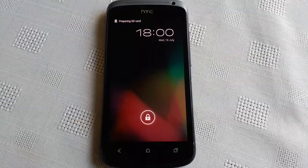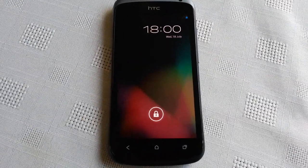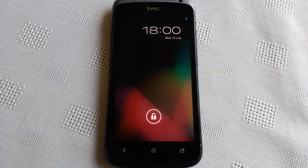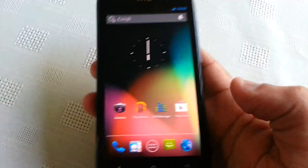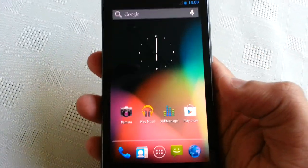Hey, it's your boy ShadowSniperHoods again, back with another video. Today I've got some good news: the JellyBean ROM 4.1.1 has been ported over to the HTC One S. I just want to say a special thanks to Byteblaze over at XDA Developers for doing that — we're all very grateful.